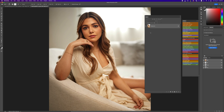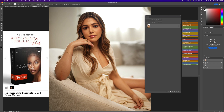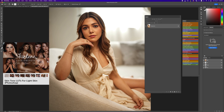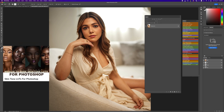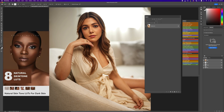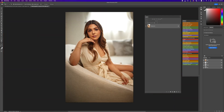Before we get into today's video, I want to tell you guys a little bit about my retouching actions. If you don't have my retouching essentials pack, you definitely should get it — there are 14 amazing actions that will help you retouch better and faster. I also have skin tone LUTs for light skin, dark skin, and natural skin tones. And if you just want something free, check out my digital store for my free frequency separation action.